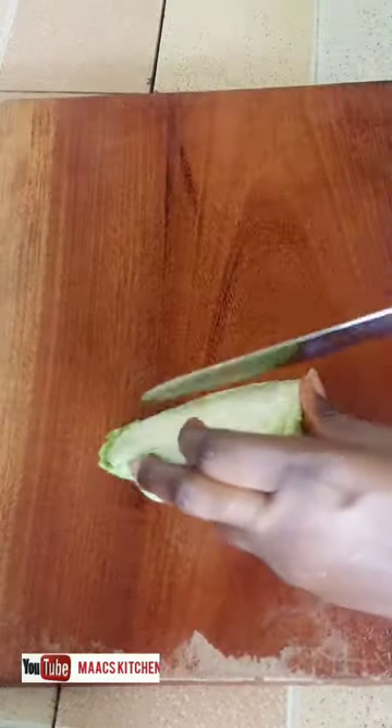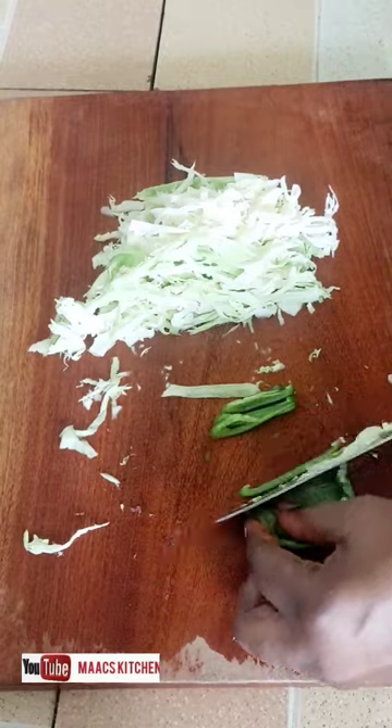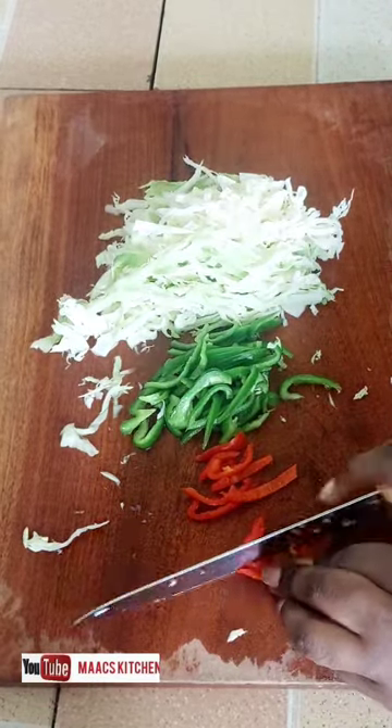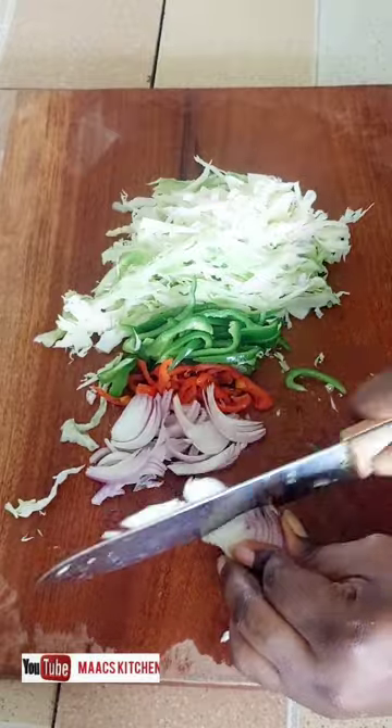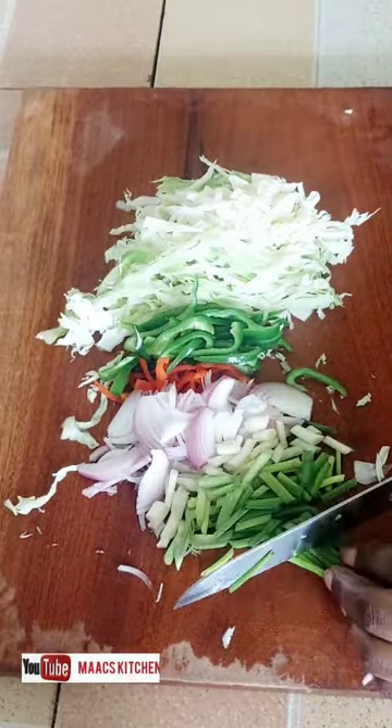I'm going to make use of all the vegetables you see here. You can use any vegetable of your choice. I've been eating this as one meal a day — one meal a day.